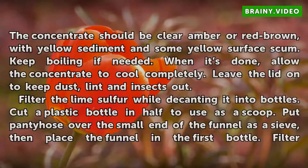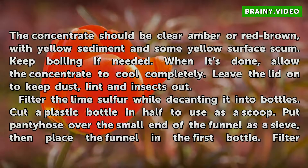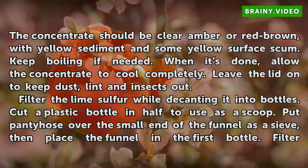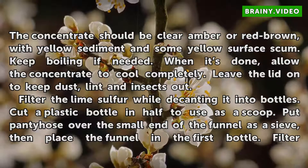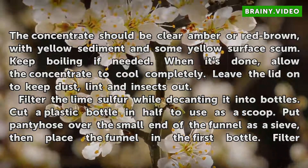Check to see if the mixture is cooked. The concentrate should be clear amber or red-brown, with yellow sediment and some yellow surface scum. Keep boiling if needed. When it's done, allow the concentrate to cool completely. Leave the lid on to keep dust, debris, and insects out.